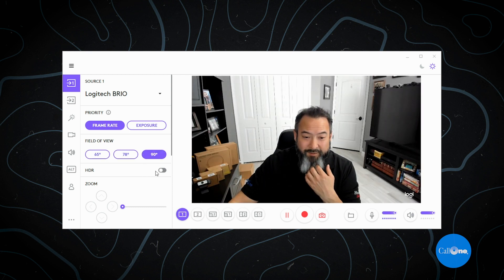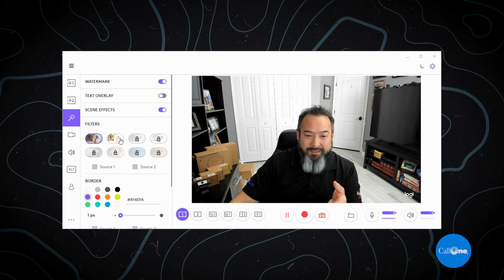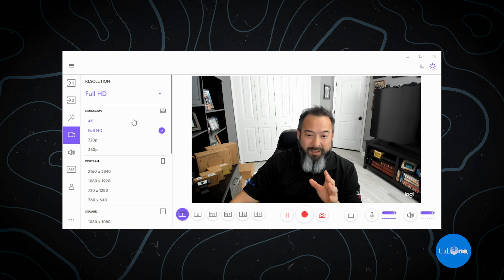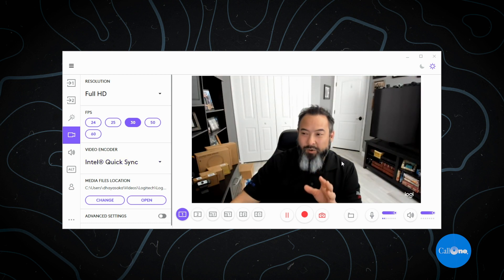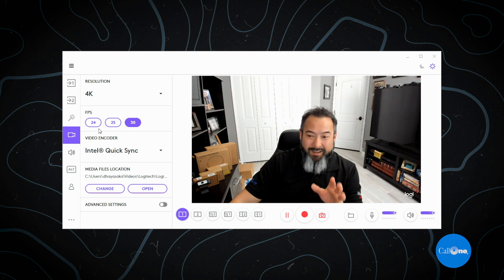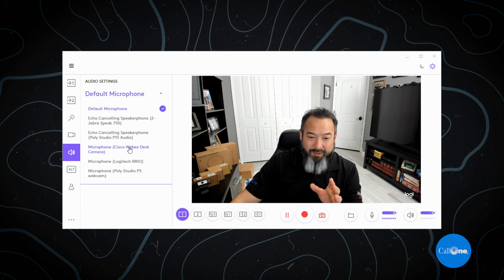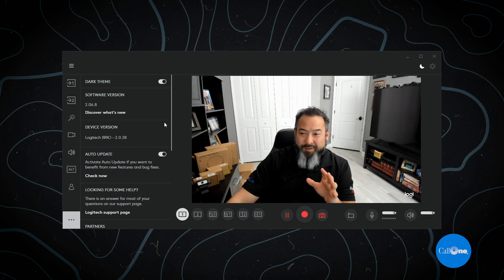You also have the ability to zoom in and out, add a watermark, and do text overlays. Here's where you change the resolution — you can go all the way up to 4K, or drop down to 720 or 360. You can see the video quality change as you adjust it. You can also select which microphone is your default from any connected devices, and switch to a dark theme. These are some of the options available in Logitech Capture — again, free download, links in the description.